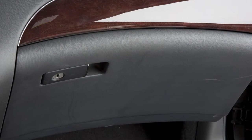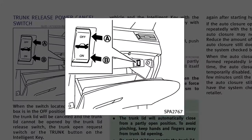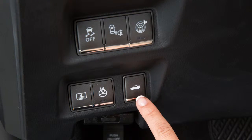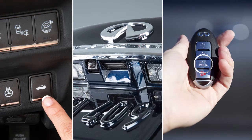Located inside the glove box is the trunk release power cancel switch. When this switch is in the off position, power to the trunk lid is canceled and the trunk lid cannot be opened by the trunk lid release switch, the trunk open request switch, or the trunk button on the intelligent key.